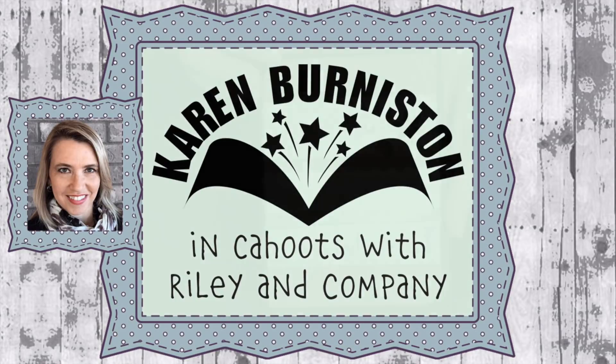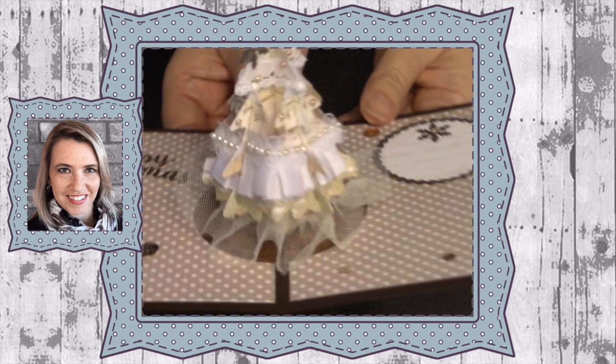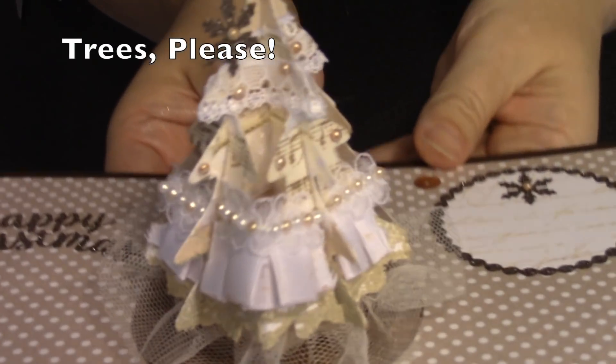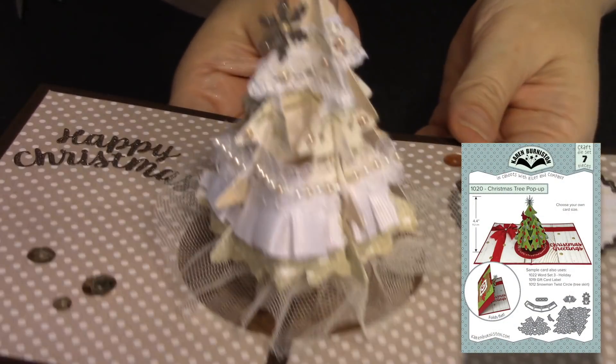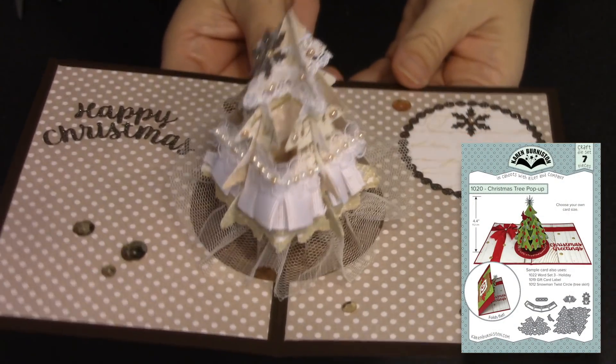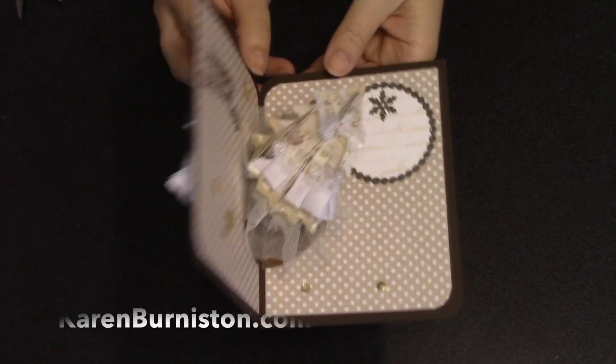Hello, it's Karen Burniston here with my monthly designer challenge video. This month we have a theme of trees, and the idea is to use any of the tree dies. I decided to use the Christmas tree die set and decorate it with lots of ribbons and trims for kind of a vintage look. You can check out all of my designs at KarenBurniston.com.